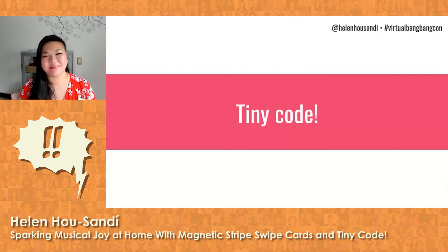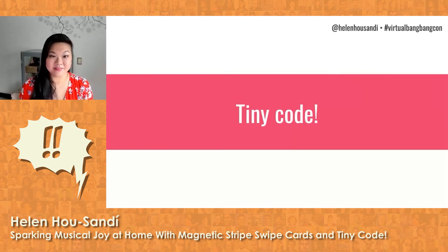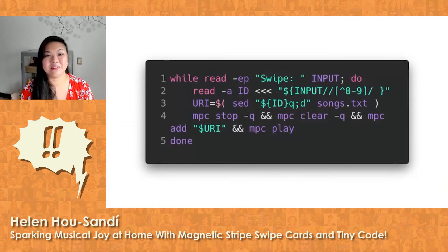So now for some code — the tiny code part of my talk. Taking swipe card input and making it play a song. I spent probably close to a week with a code editor open, just staring blankly at it, not even sure where to start. I overthought myself in huge circles, reading about people's Python-based setups and RFID chip versions and wondering if maybe this was all a mistake because I don't know what I'm doing. Until finally one night with the holiday looming, I wrote something — anything — and it worked on the first try. Genuinely, I could not believe it. This is my first run of code. It's literally five lines of bash.